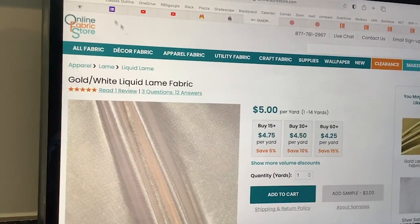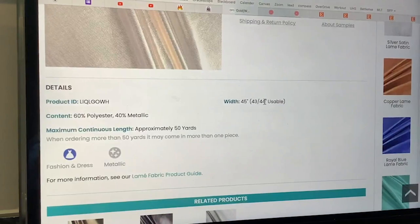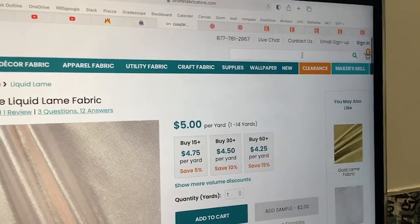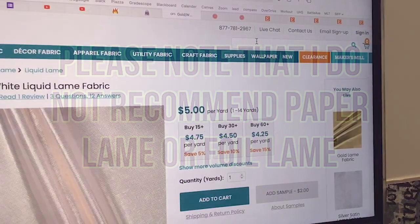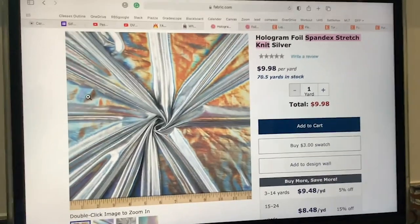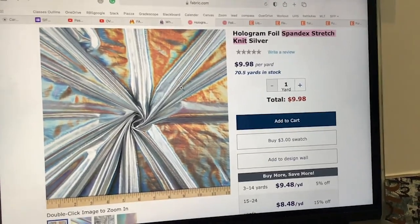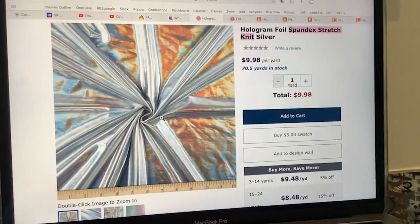Here is another vendor called Online Fabric Store — lamé fabric at five dollars per yard, with different colors offered. Of course, you can also search up different lamé types. If you want a hologram lamé, you can see if this manufacturer provides some. Or if you want an iridescent lamé or a pearlized lamé, you can search it up. Some companies differ in how they describe their lamé, so you might have to switch around search terms to find what you want.